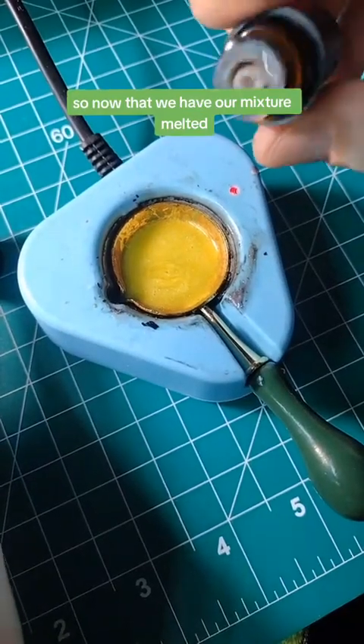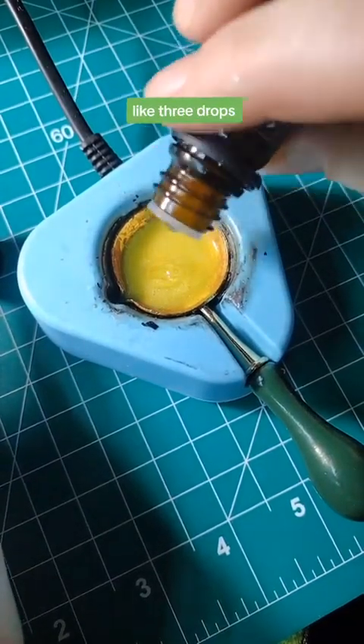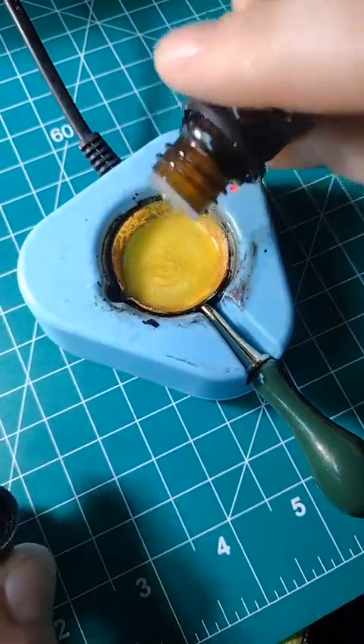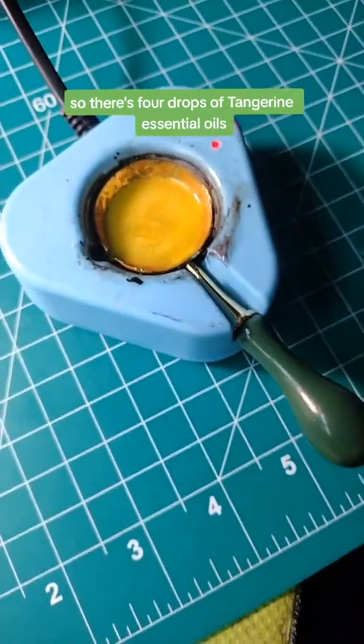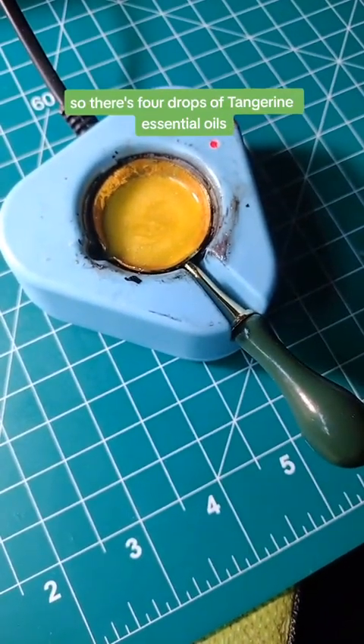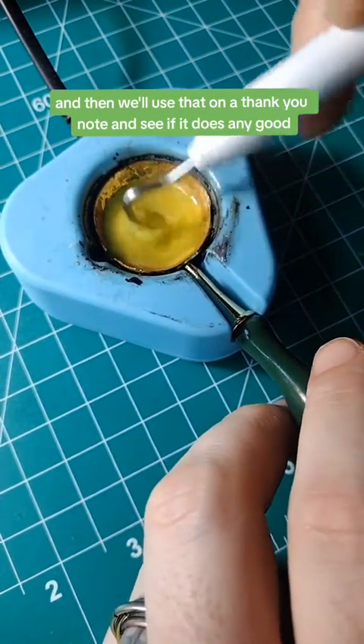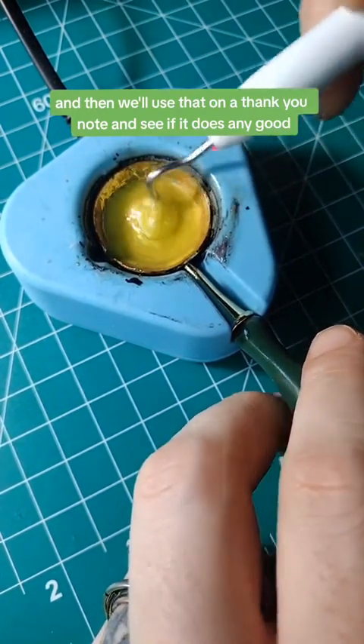Now that we have our mixture melted, we're going to put about three drops — actually, one more for good measure to make sure it's well scented. So there's four drops of tangerine essential oils. Now let's mix this really good and then we'll use it on a thank-you note and see if it does any good.